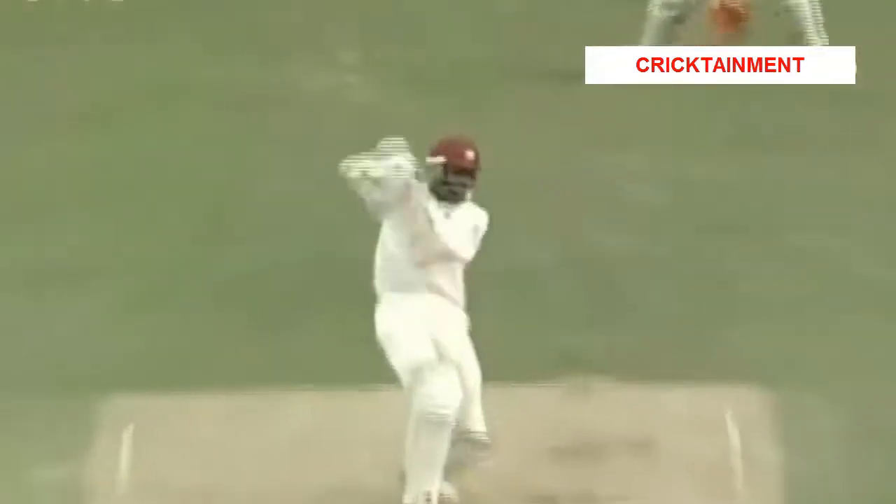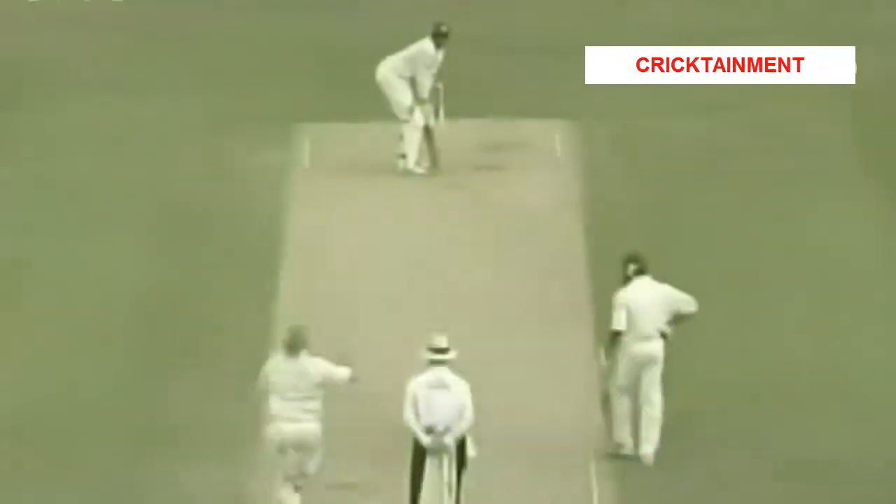Just watch this and enjoy it. It's the first man that's ever hit all six balls for four in an over in Test cricket history.